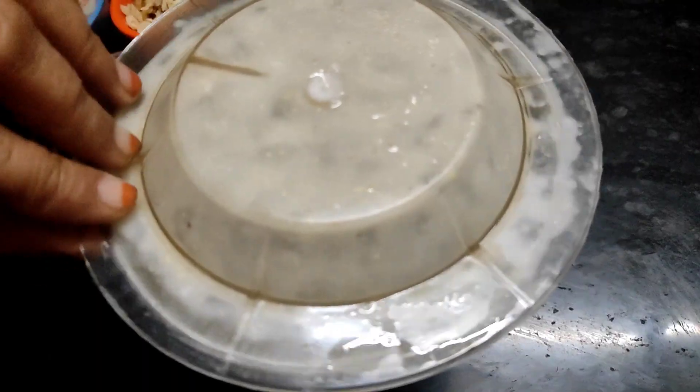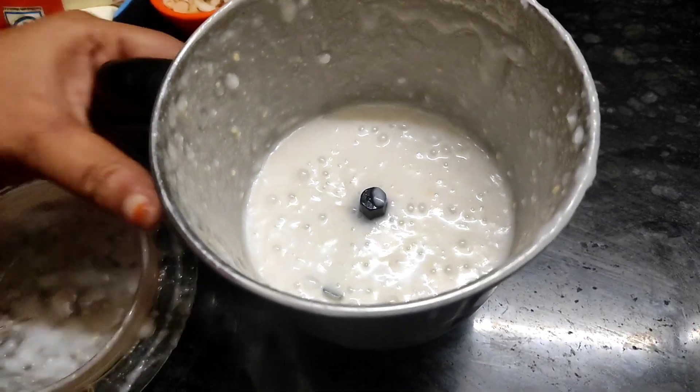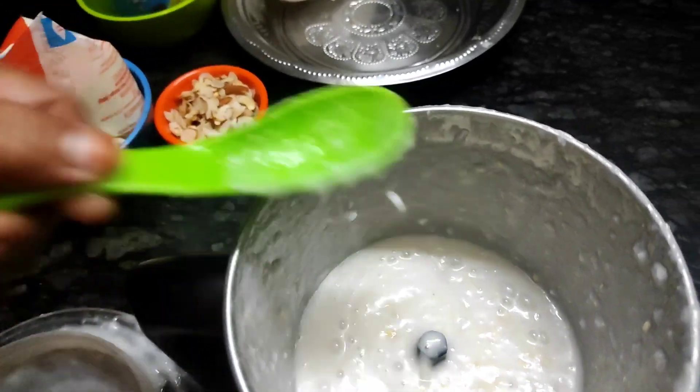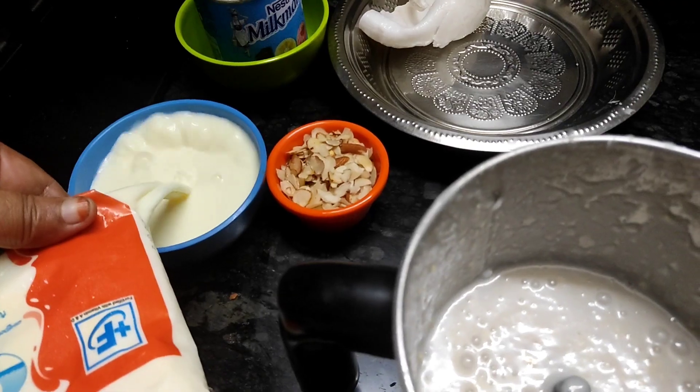I will mix it in a little bit. After the summer, we drink good juice and all that water. If we drink the water, we drink it.